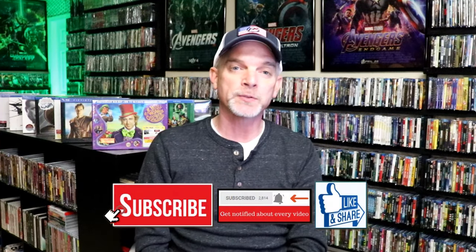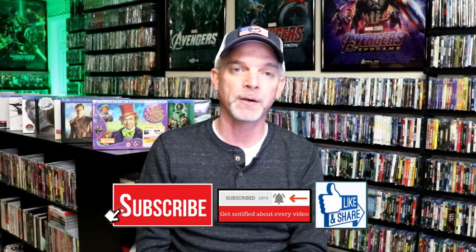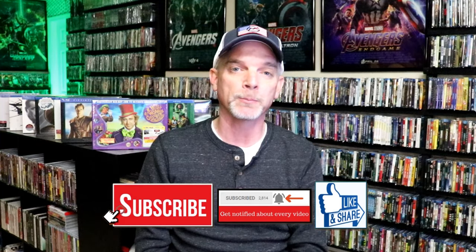Please leave a comment below. Let me know what you think about this particular Steelbook unwrapping, and also let me know your thoughts on Anaconda, because I really do enjoy reading your comments. If you like what you saw here today, please give a thumbs up and share the video. If you haven't subscribed to my channel, I really appreciate it if you'd subscribe. If you do subscribe, please remember to hit that notification bell so that you can be notified every time I upload a new video.